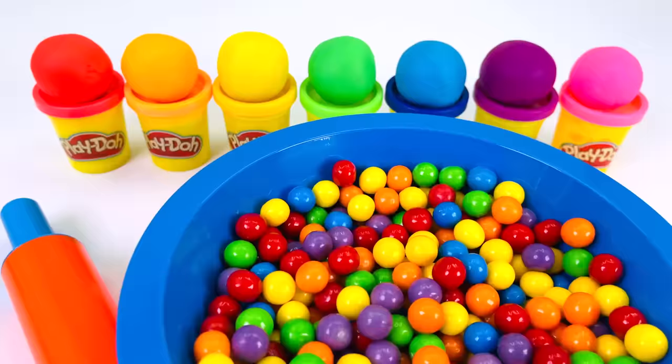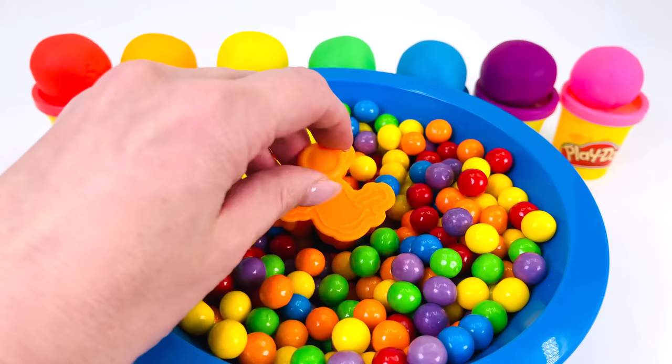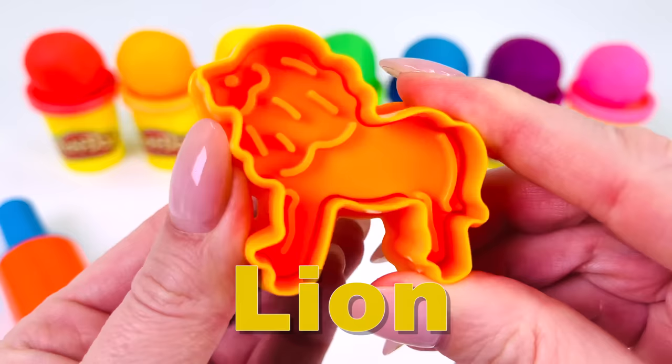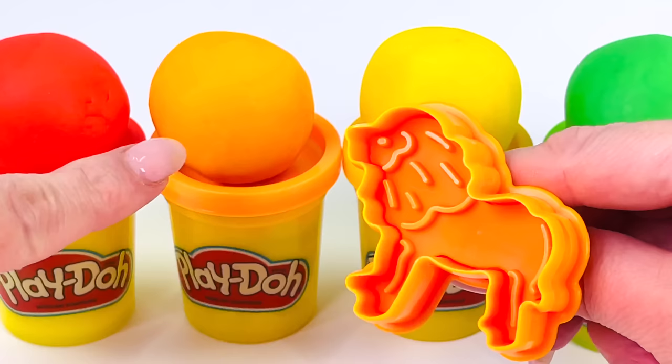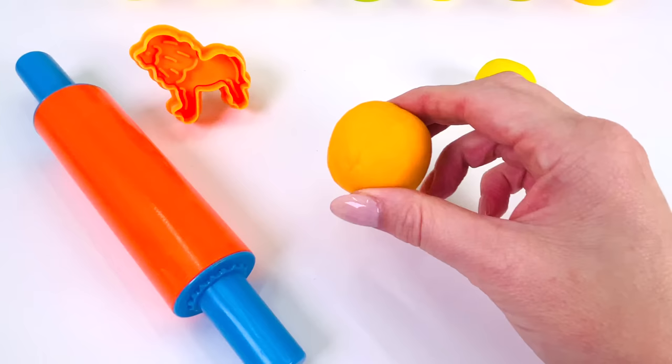Today we're making animals out of Play-Doh. What animal shall we make first? Can you guess which animal this is? That's right, it's a lion. Now, which color shall we use to make the lion? How about this color? Yes, let's use the color orange. Let's go make our lion.